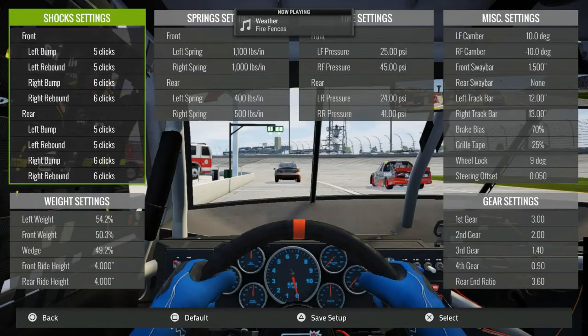What is up? It's Poopy Knee with another setup video on NASCAR Heat 2. Alright, we got trucks at Chicago. We're going to be wide open today. Like most mile-and-a-halfs, we'll be wide open.